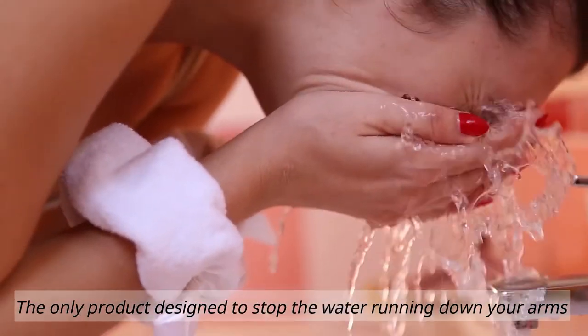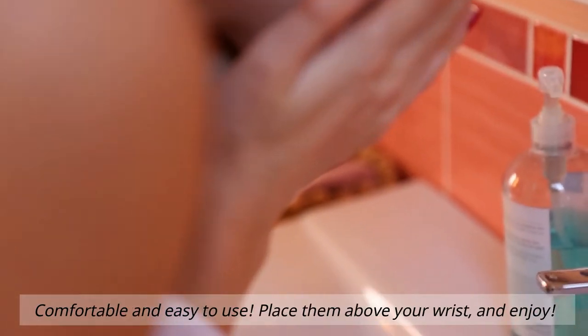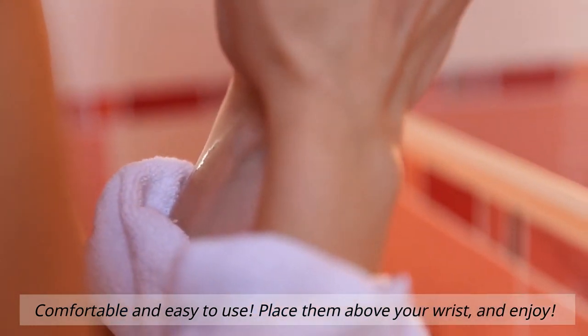The only product designed to stop the water running down your arms when washing your face or brushing your teeth. Comfortable and easy to use. Place them above your wrist and enjoy. Visit us at Leafa.com